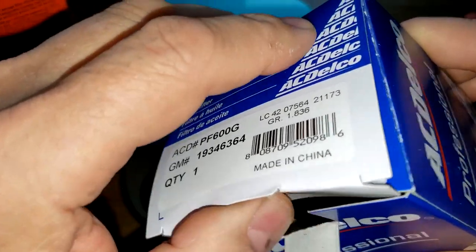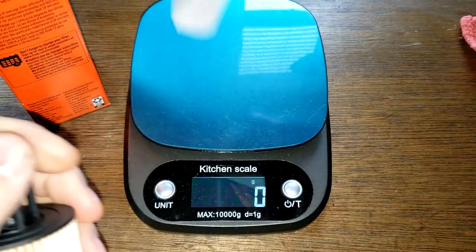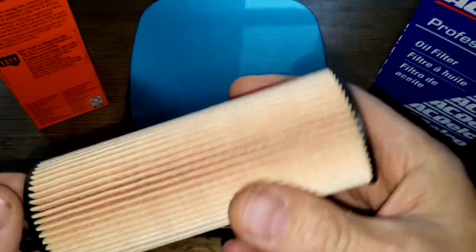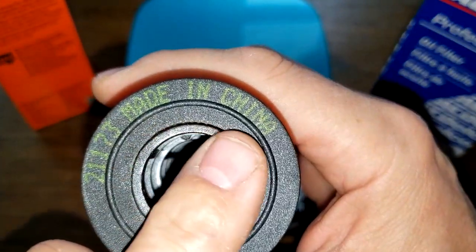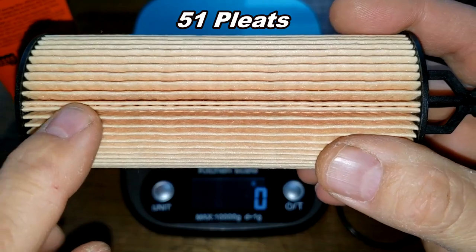Let's start with the ACDelco. Opening it up — it says right here 'made in China.' It comes with an o-ring that goes on the cover. I counted 51 pleats on this one.